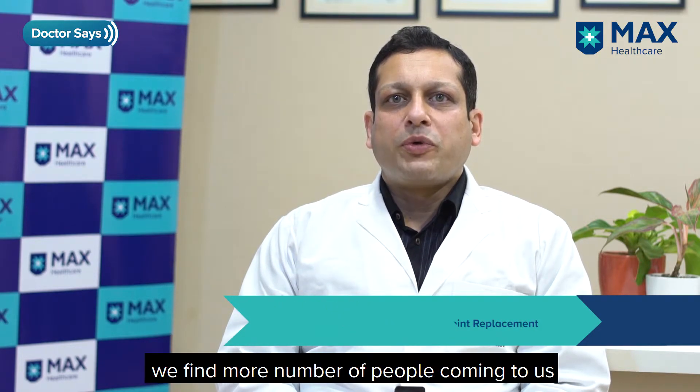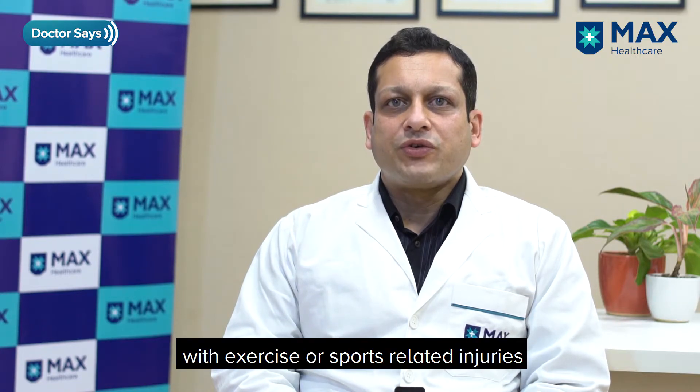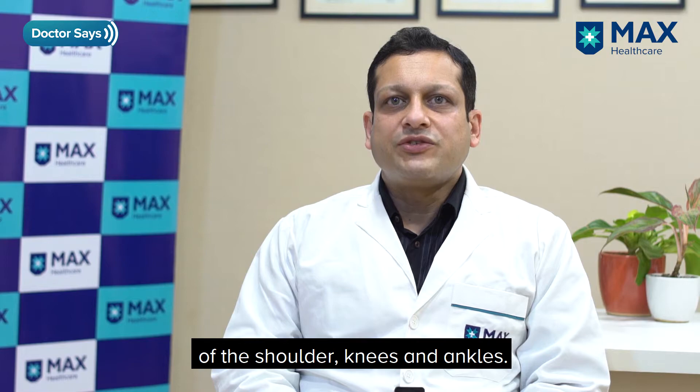With more and more people jumping onto the fitness bandwagon, we find more people coming to us with exercise or sport related injuries of the shoulder, knees, and ankle. We at Max Healthcare have the latest technology for dealing with these exercise or sports related injuries.